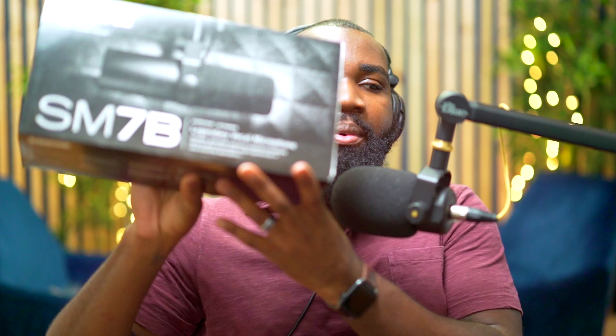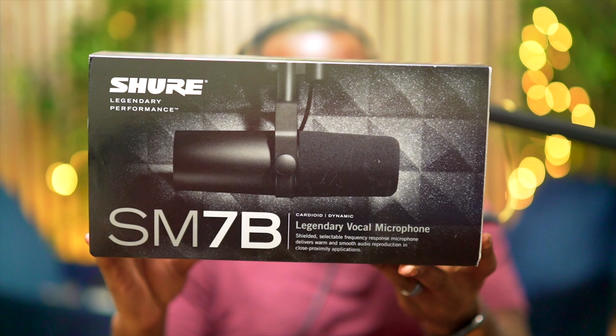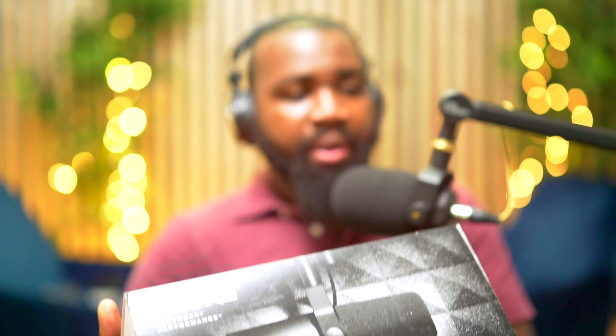Welcome back to my YouTube channel! I'm super excited — I just picked up, a couple days ago, the SM7B, the legendary Shure SM7B dynamic microphone.